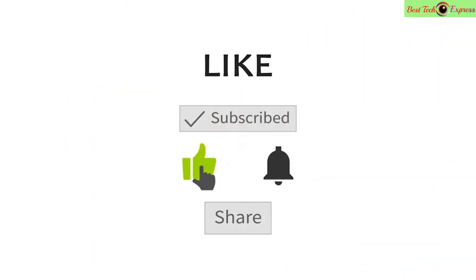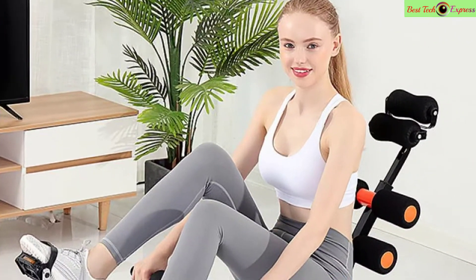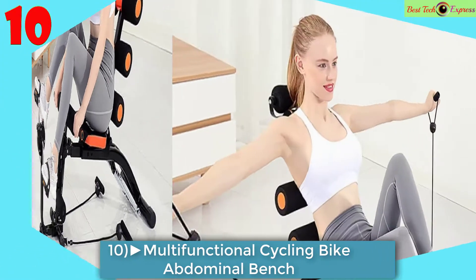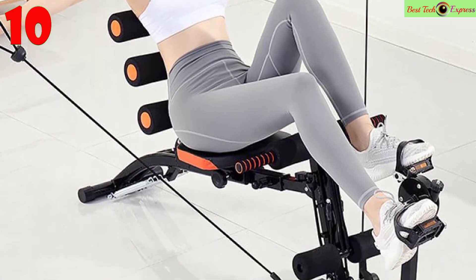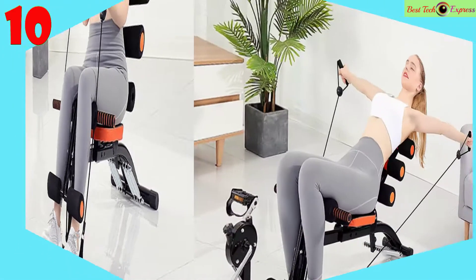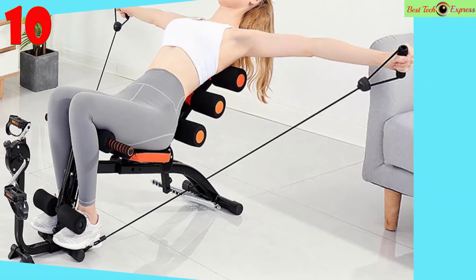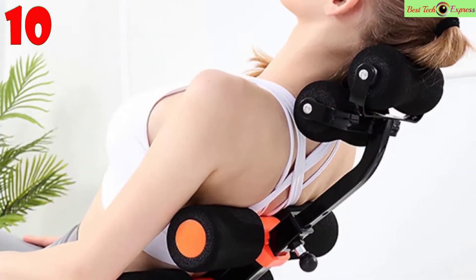Number 10 is the adjustable decline sit-up bench — a multi-functional cycling bike abdominal bench with home gym fitness features. It includes a push-up board, cycling pedals, and abdominal bench for sports exercise training to keep fit.